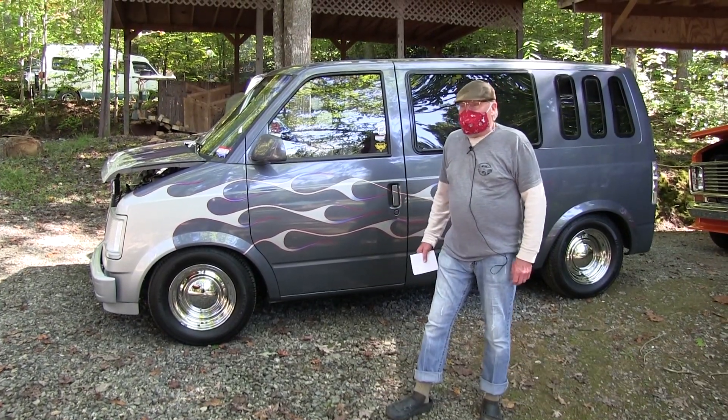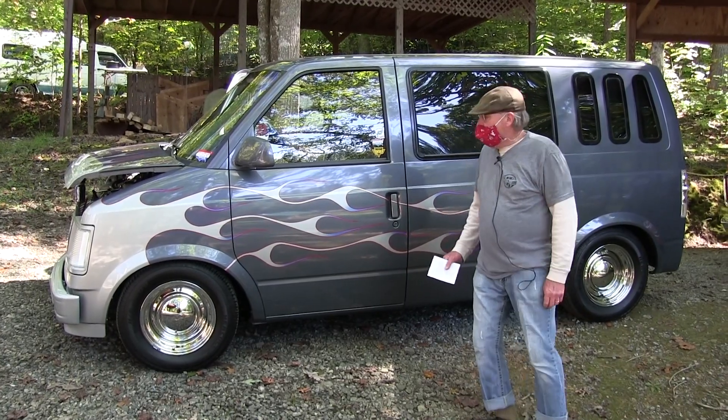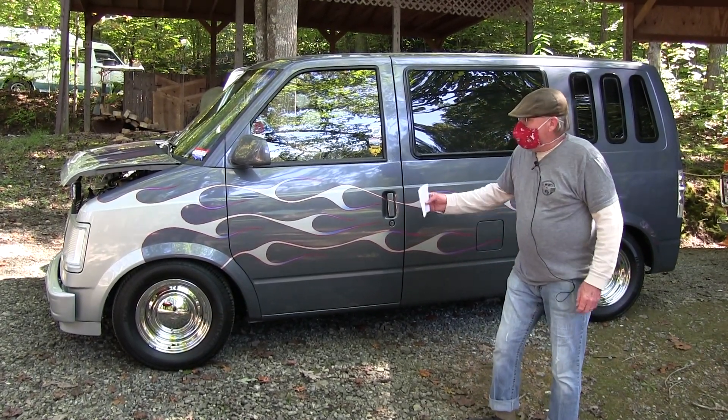This is my 1990 Chevy Astro Van, called the Astro, and it had a flame paint job.